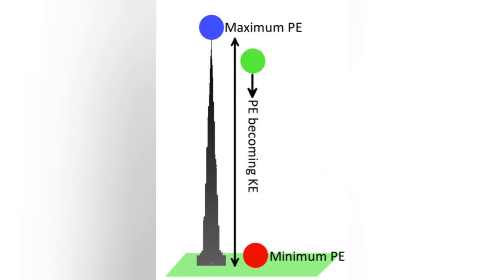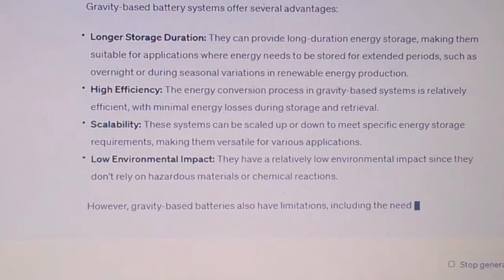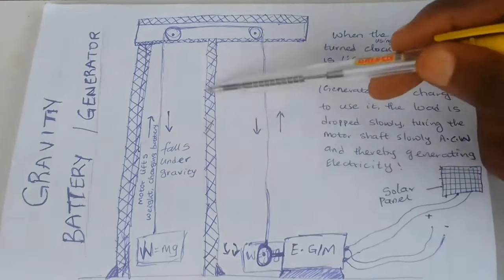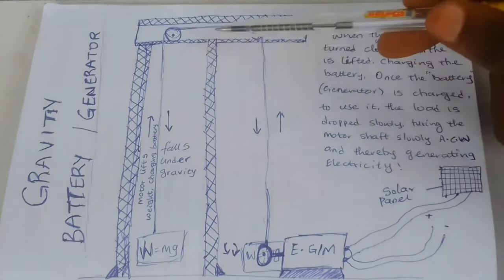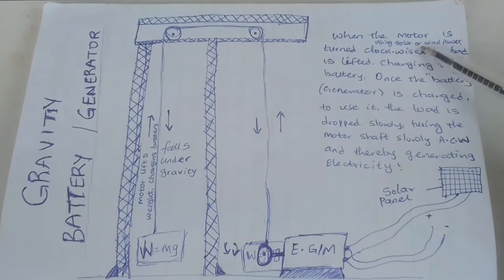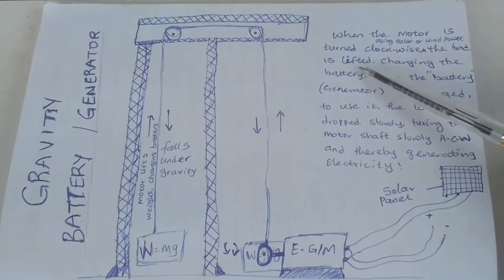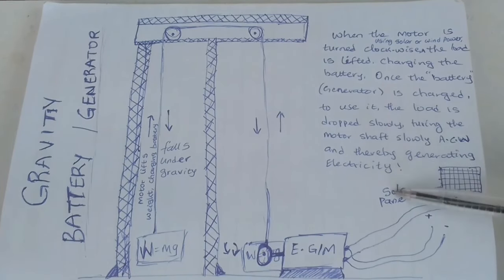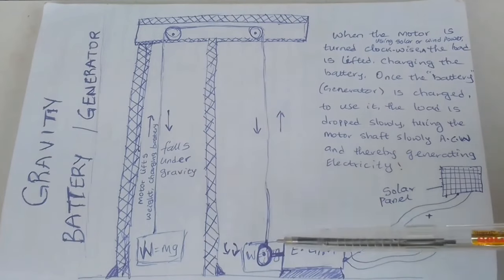Converting electrical energy into gravitational potential energy while charging and back into electrical energy while discharging — this sounded cool and something I could build without too many materials. It also offered solutions to some problems with chemical batteries. So let's build one. This is my blueprint: we need a motor which will also act as a generator, a high structure, a weight, and some cables connecting the weight to the motor. During the day, the motor uses energy from the sun through the solar panel to raise the load, charging the battery. Then at night, the weight falls slowly under gravity, turning the geared motor which acts as a generator producing electricity.